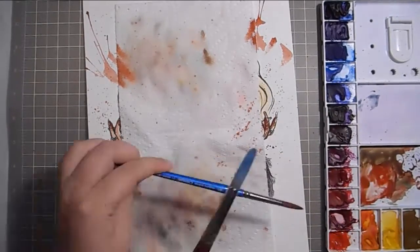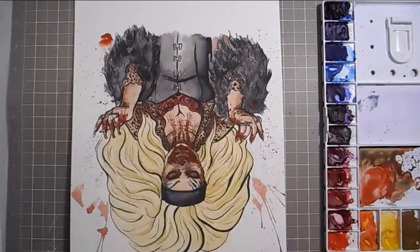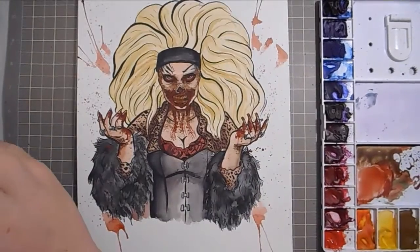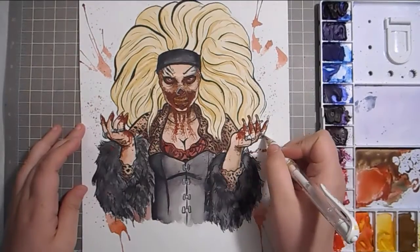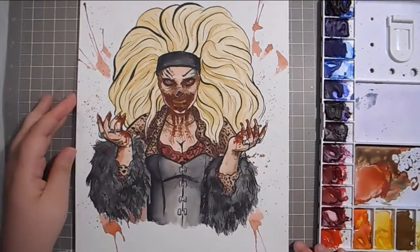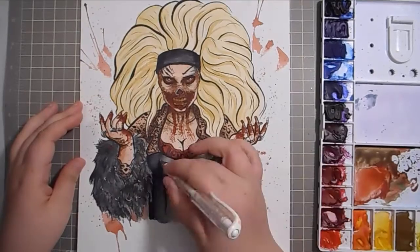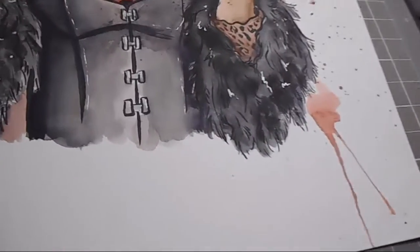If you want to see more of the zombie stuff, it'll be in the vlog linked at the end of this video. I also had to do more splatter effects here — I've been playing around with them ever since my Gene Wilder piece. What I like to do is make little wet spots and then use a straw to blow at them to make the paint move around. It's a technique I'm having fun with right now, so I'll probably play around with it a bit more.